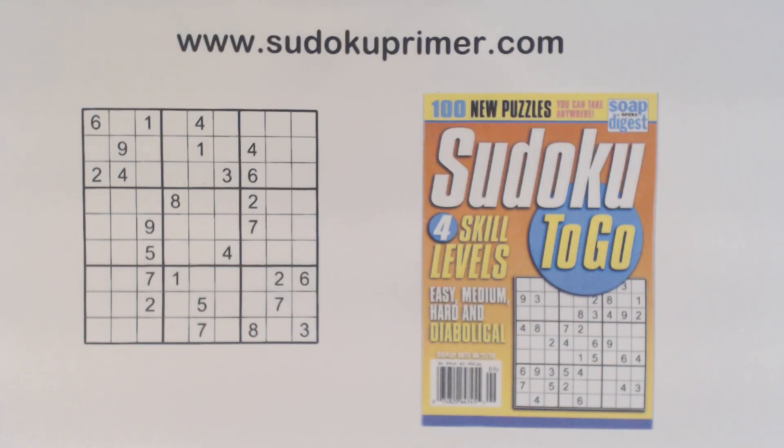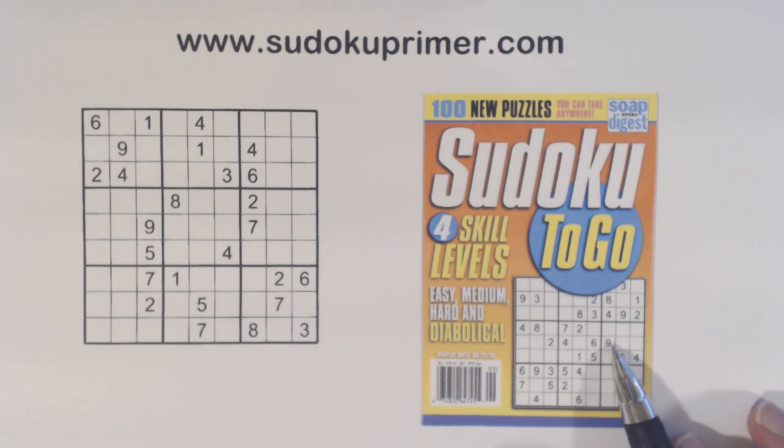Of all the patterns we have available, the opposite pattern is probably the hardest to spot. This puzzle, number 82, from Sudoku to Go, volume 139, shows how to spot the elusive pattern. We will also look at the three rows and columns in each section and see their relationships to each other. I'll explain that as we solve.